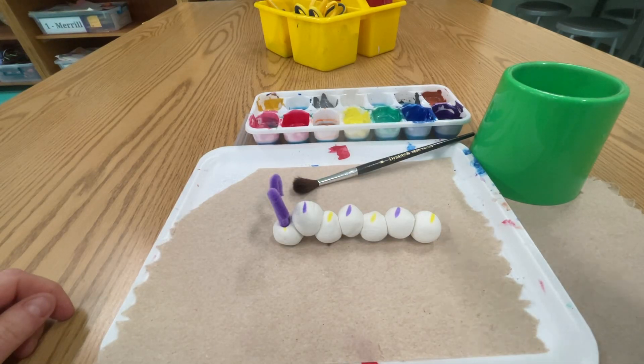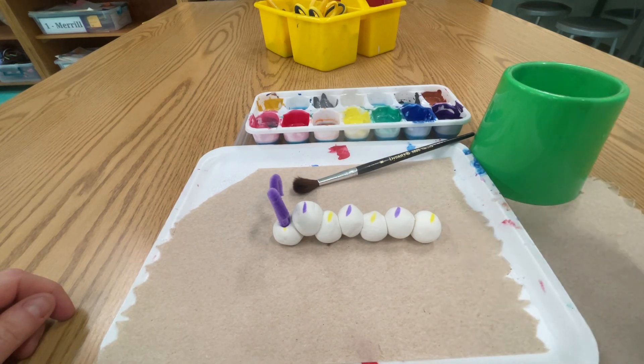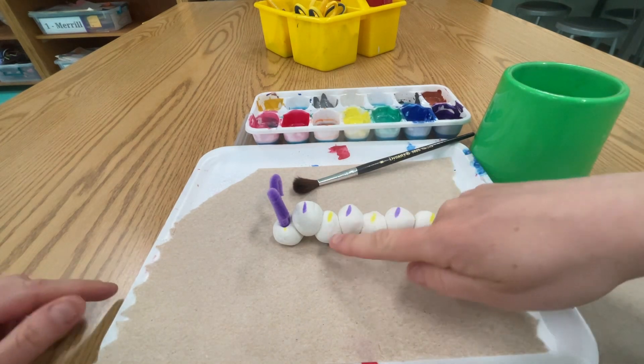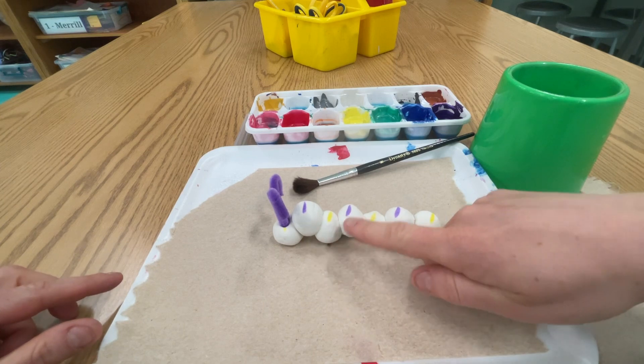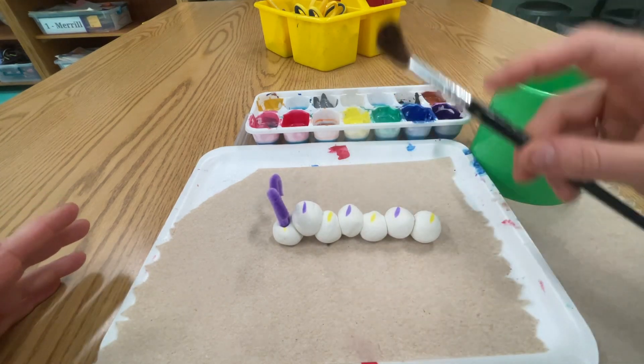Hello Artists! Before you begin painting your AB pattern caterpillar, think about which color is lighter. For me, the yellow is going to be lighter and the purple is going to be darker. I want to paint with the lighter color first.